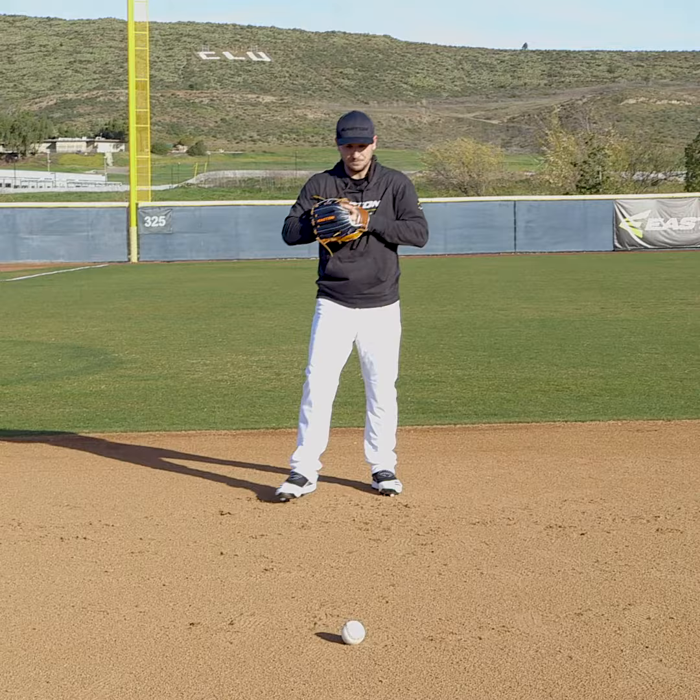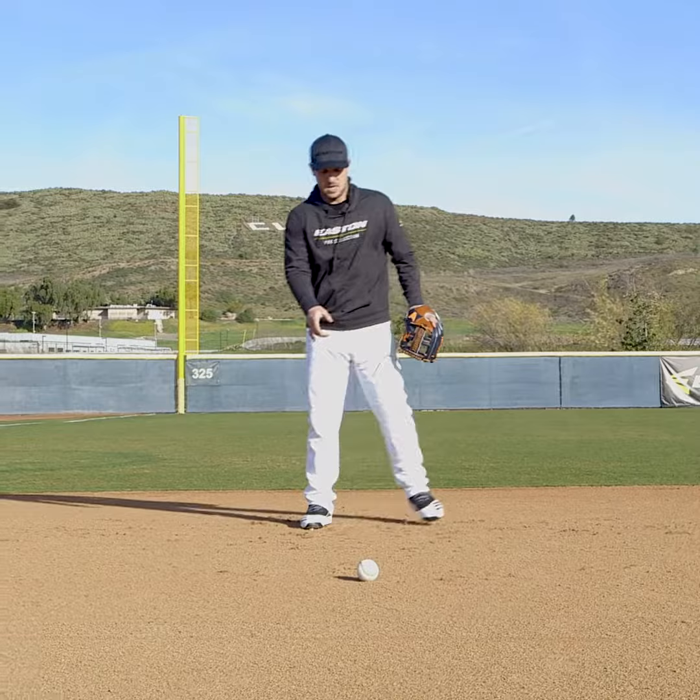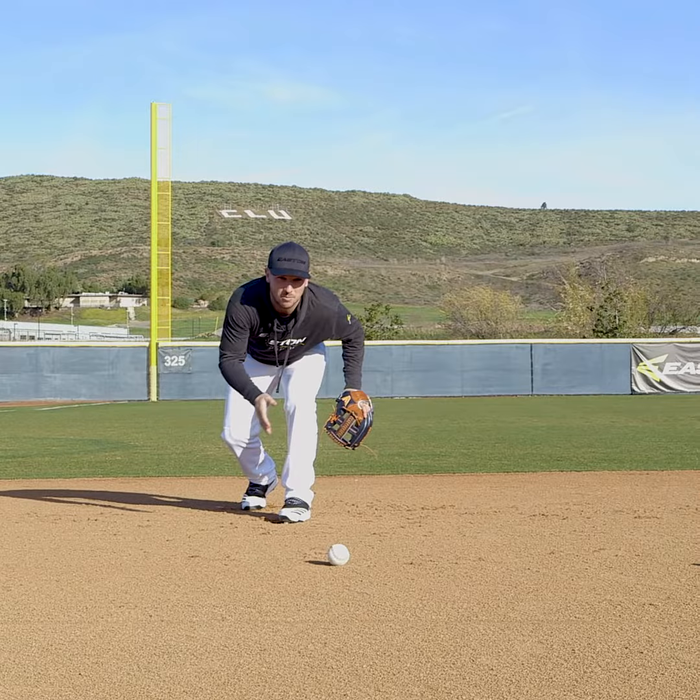You're going to get into your ready position. It's going to be left, right, left. The reason I do that is because I want to get the baseball to my left eye. How I do that is with that first left step — now I can read the hop. As soon as the ball gets to my left eye, I can see the ball better, I can read the ball better, and I'm ready to catch the ball.